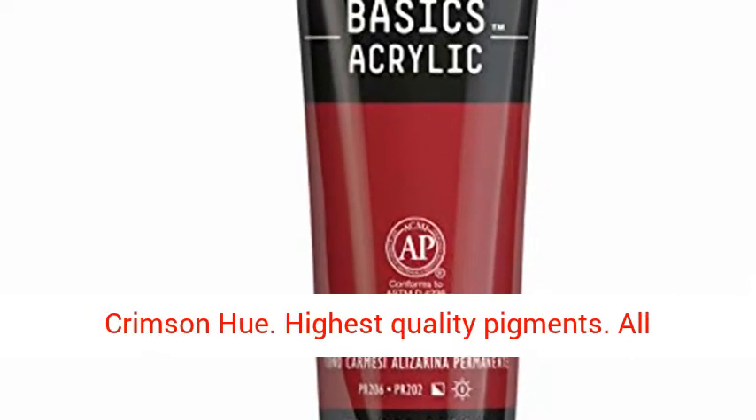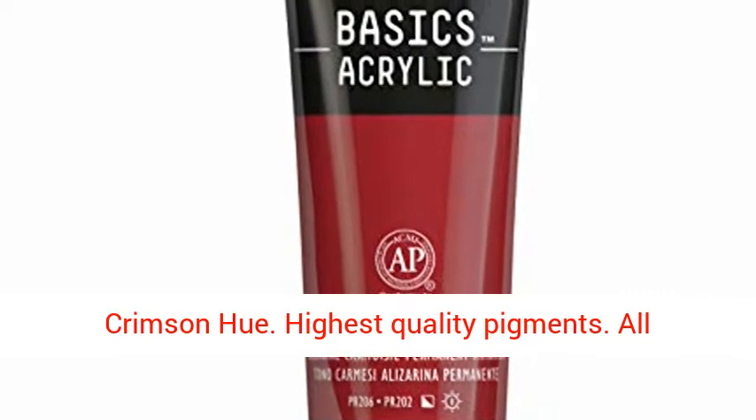Liquitex Basics Acrylic Paint, 4 Ounce Tube, Alizarin Crimson. Highest Quality Pigments.